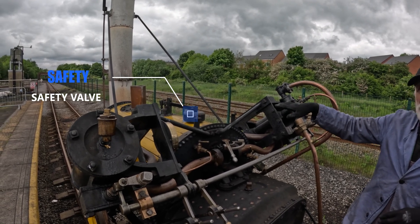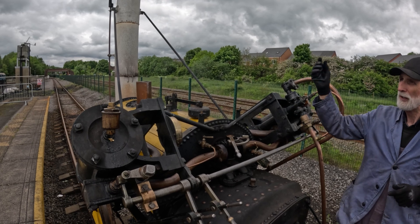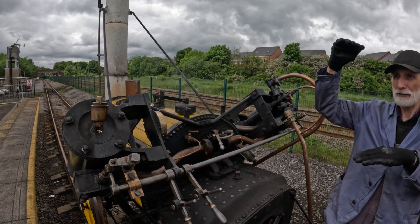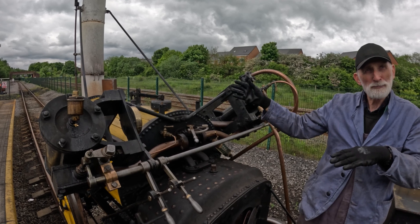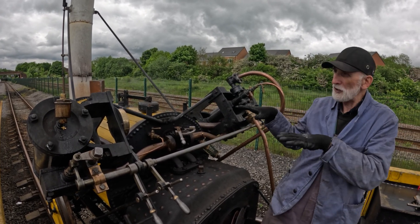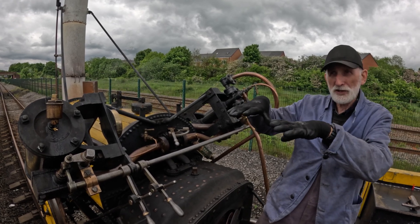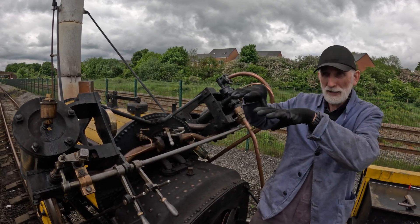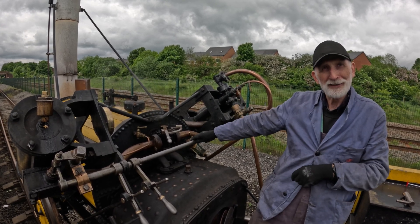This is the safety valve. Every engine has a safety valve — when pressure reaches the red line on this gauge, the safety valve will lift rather than allow the boiler to explode. In the old days, back in the 1800s, crews in the quarries would put weights on the safety valve to stop it lifting, which occasionally resulted in explosions.